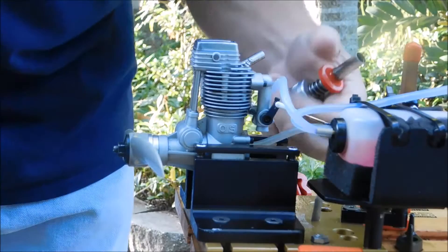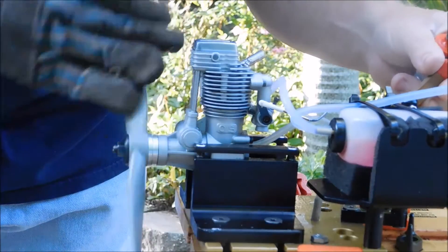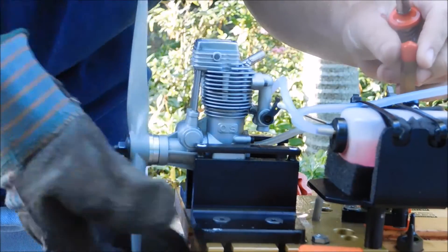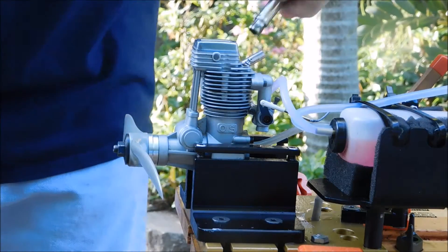We're at full throttle now. Let's prime. Since this engine was totally disassembled it could require quite a bit of prime to get the fuel up in the head there. We'll see. Alright, let's give it a fire.